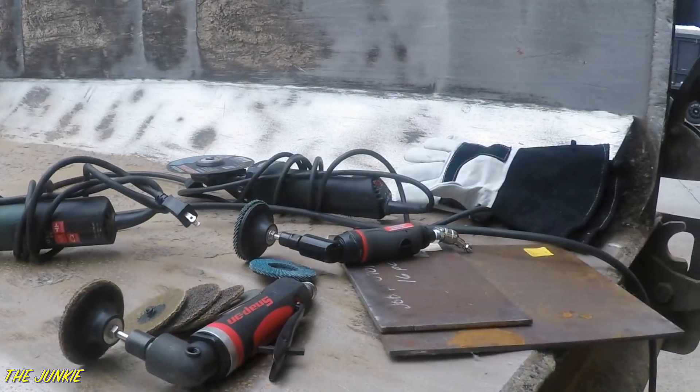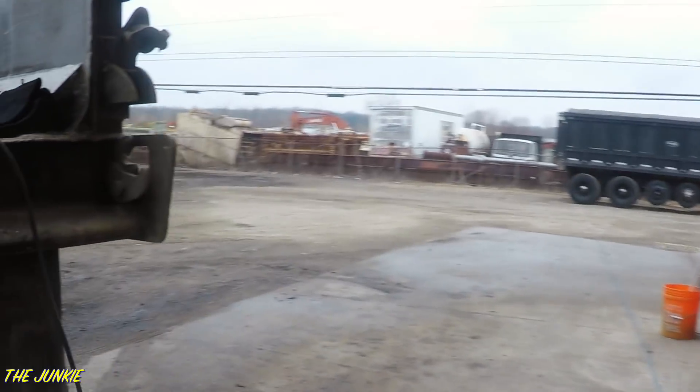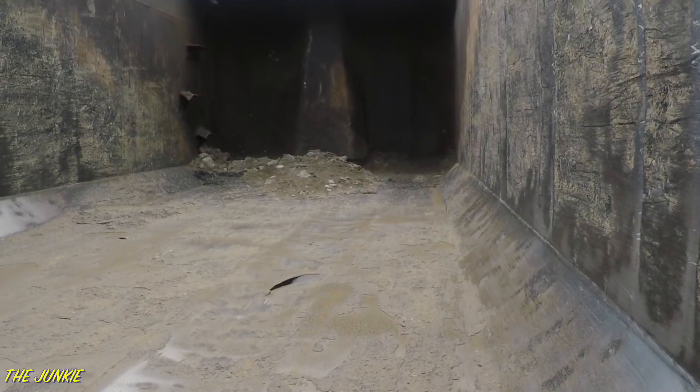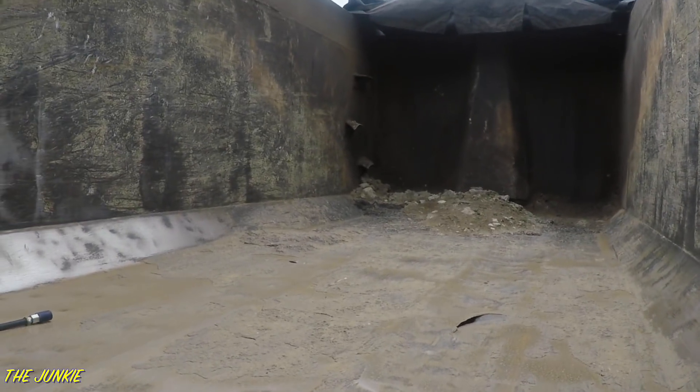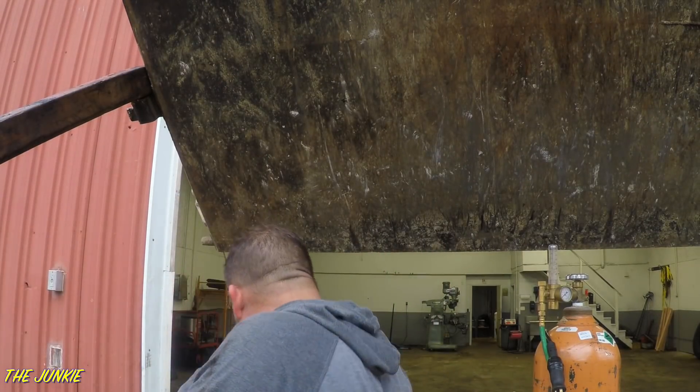Here is all the equipment we're going to need. If you come over here, you can see that hole — and there's another hole up in there. So now I got to get the ladder out, climb up in here and all that.